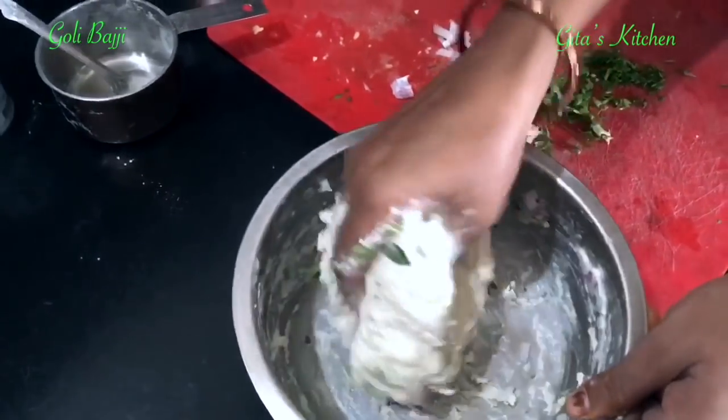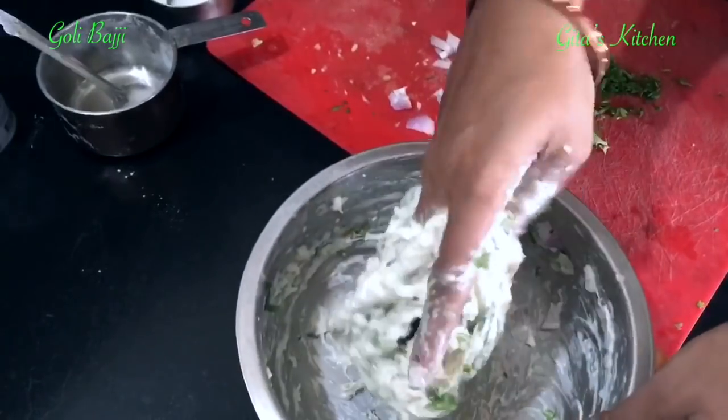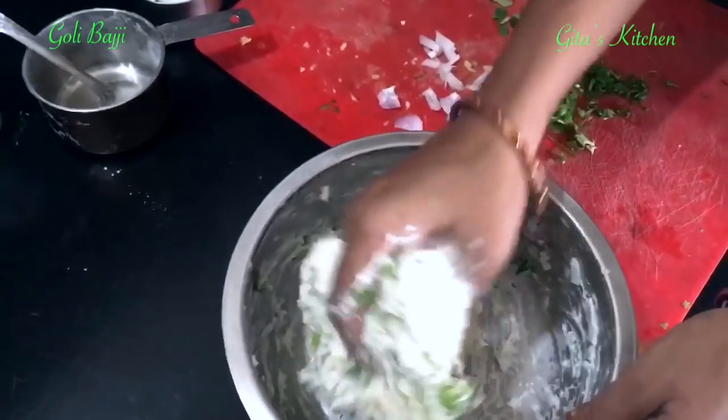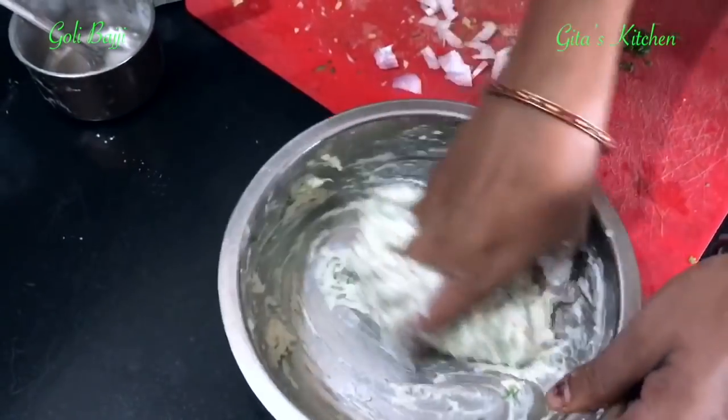Keep it aside for 3 hours. It has to ferment for 3 hours, and then we will go to the next process of making the Goli Bajji.